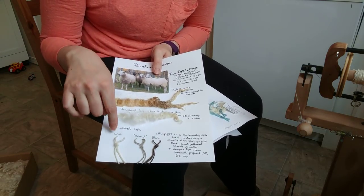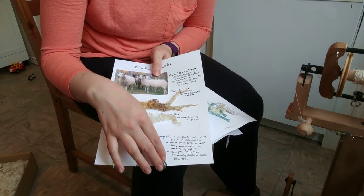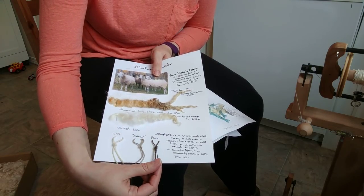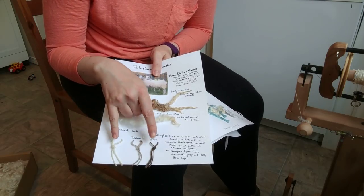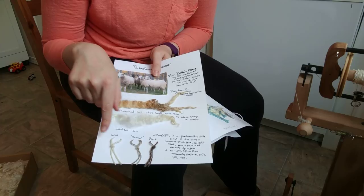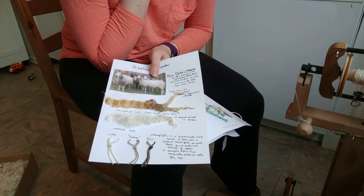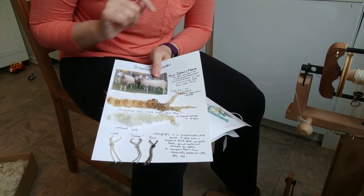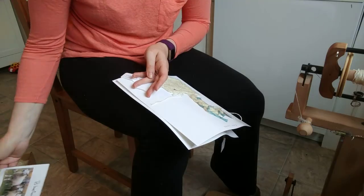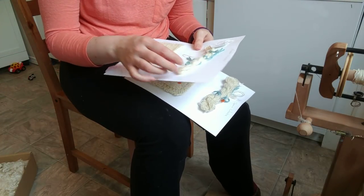It is primarily a white sheep; however, it does have a recessive black gene that produces this dark brown color. This is an oatmeal produced from combining white and brown fleeces. The white here — these three yarns were spun from commercially prepared top. But for my breed-specific spinning, it needs to come from fleece.